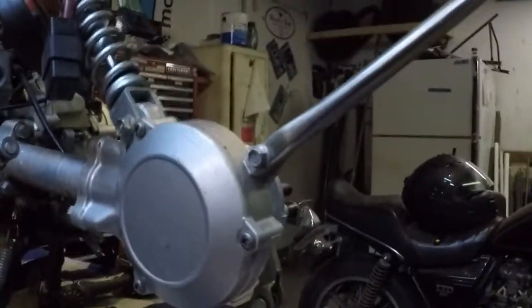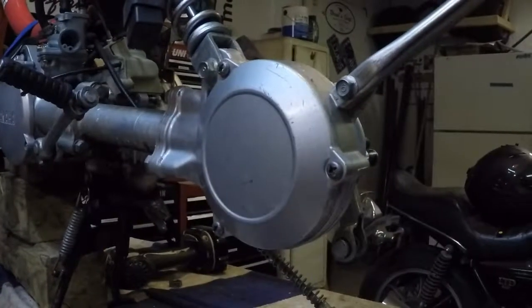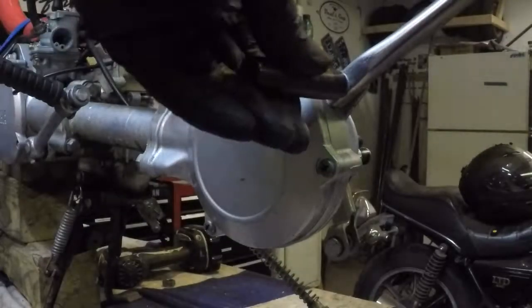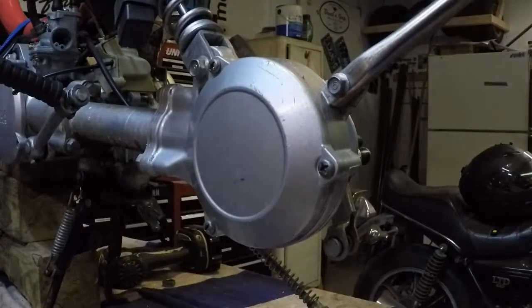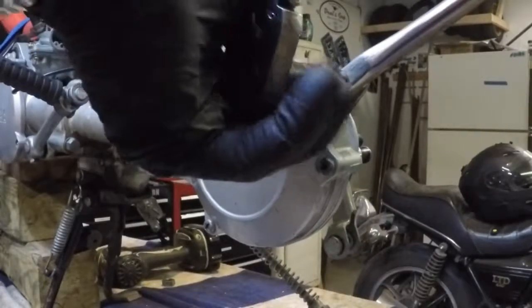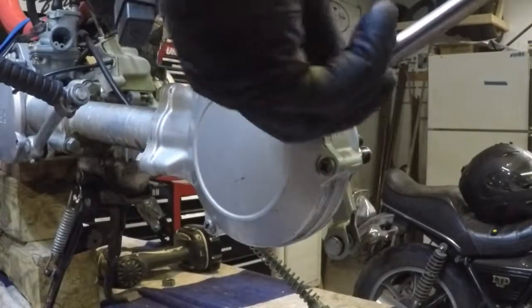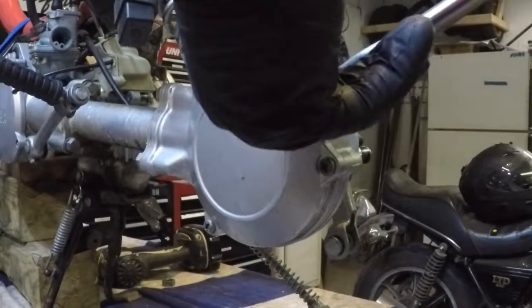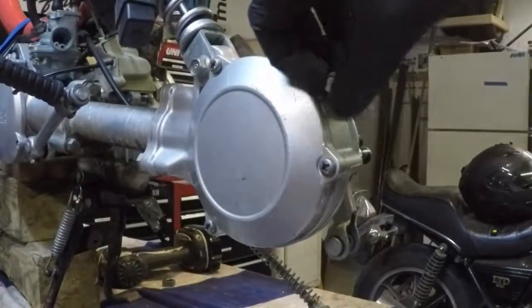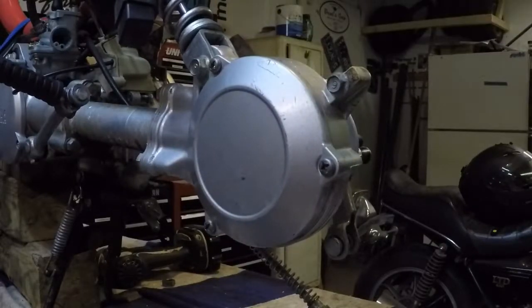Next we're going to remove the rear fender mount — that's this bolt right here, going to be a 10 millimeter. Put the bolt back in so we don't lose them. Set the fender strut off to the side.